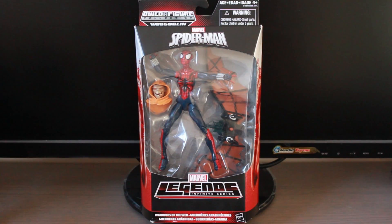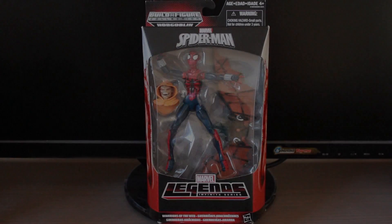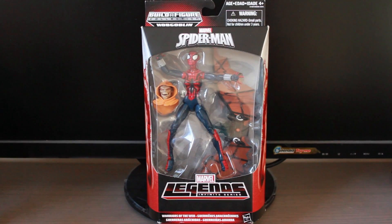Today's review is the Hasbro Marvel Legends Infinite Series Build-A-Figure Collection Spider-Girl. Hey guys, I'm back with another review for a Build-A-Figure Collection from the Marvel Legends Infinite Series. This is Spider-Girl.